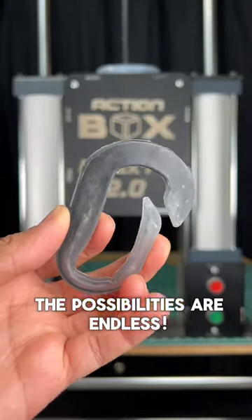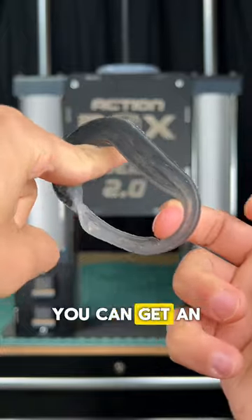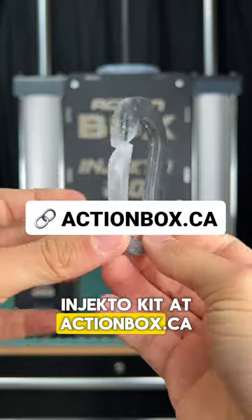With 3D printed molds, the possibilities are endless. If you're interested in making your own parts, you can get an Injecto kit at actionbox.ca.